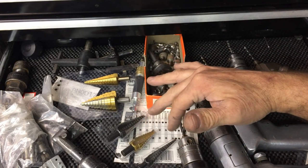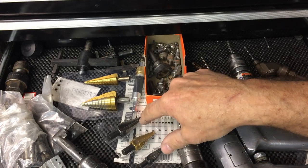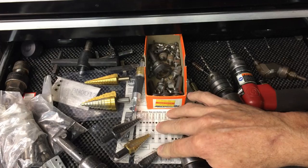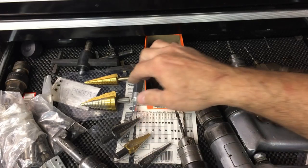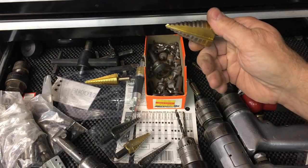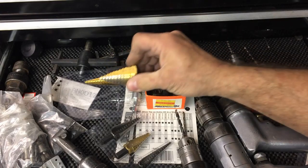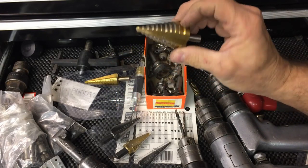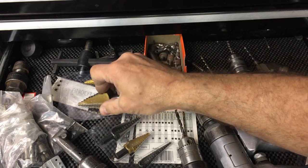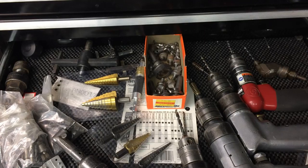Unibits — these are Irwin Unibits. There are other brand names that are less expensive, like this Harbor Freight set. I really like the Irwins. The Harbor Freight ones don't run true and don't leave as nice a hole as the Irwin. I think most Harbor Freight stuff has limited use in the airplane factory. It's something that will get you by in some instances, but for the most part it's junk, as far as I'm concerned.